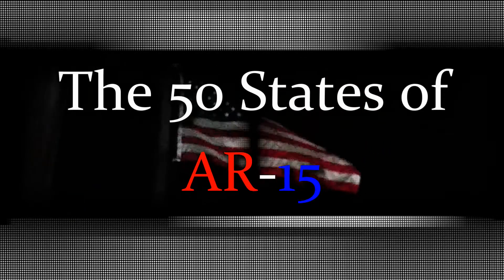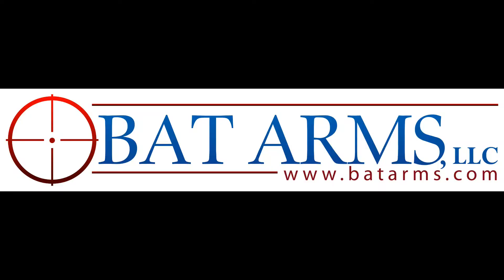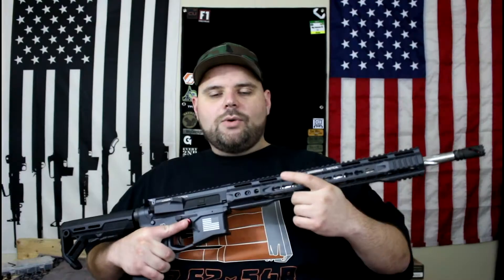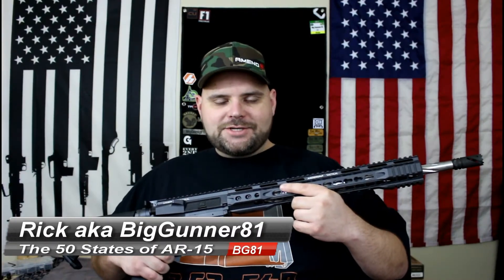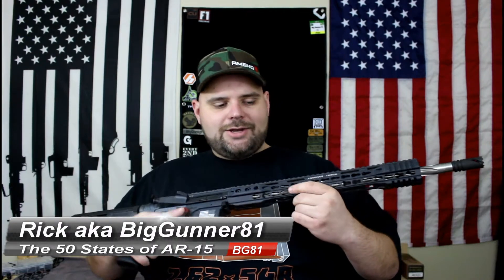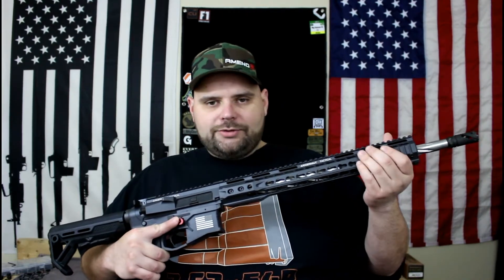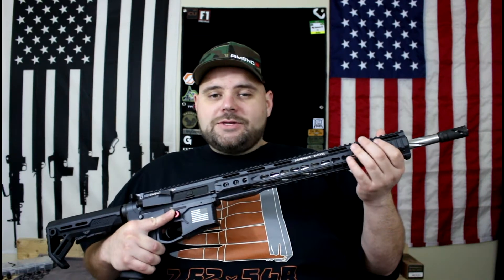You're watching the 50 States of AR-15 on Big Gunner 81, brought to you by BATarms.com. Welcome to the 50 States of AR-15 project — I'm your host Rick, aka Big Gunner 81. Hope you're all doing well today. You might recognize this rifle — it's the California rifle that I'm holding right now.